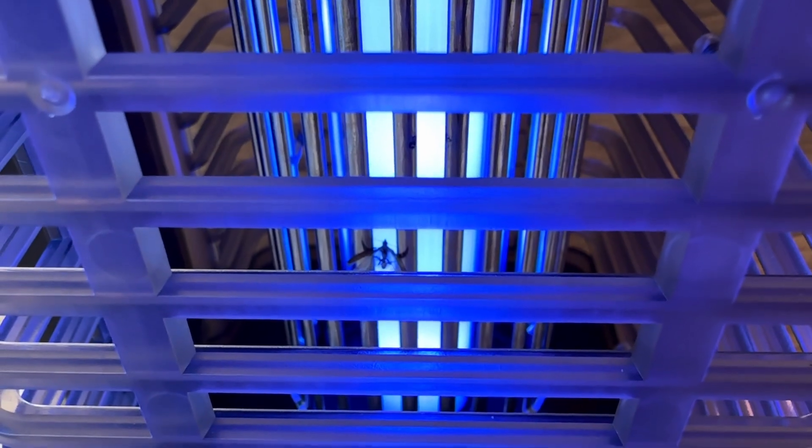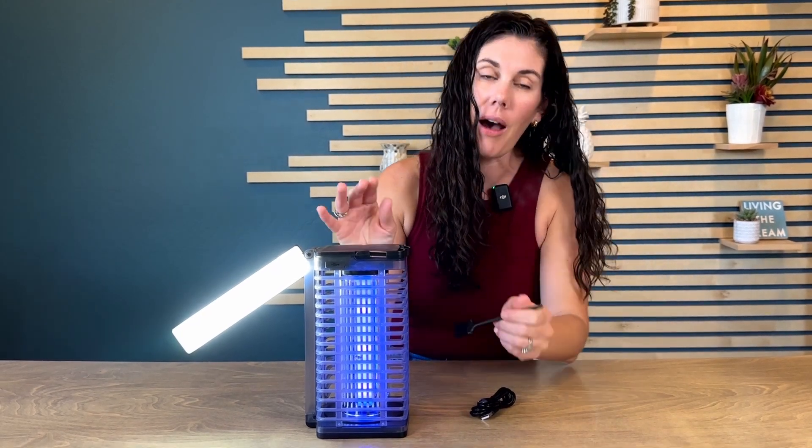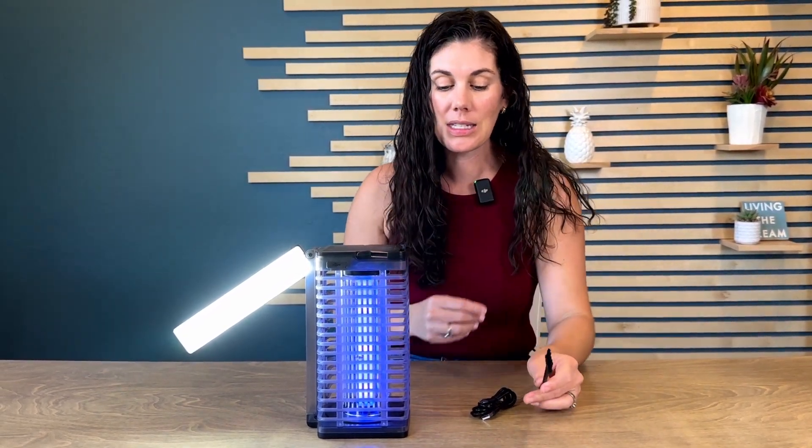When you accumulate dead bugs, you're just going to use the little brush they give you to stick it in and clear them off and then shake it out. Really easy to do.